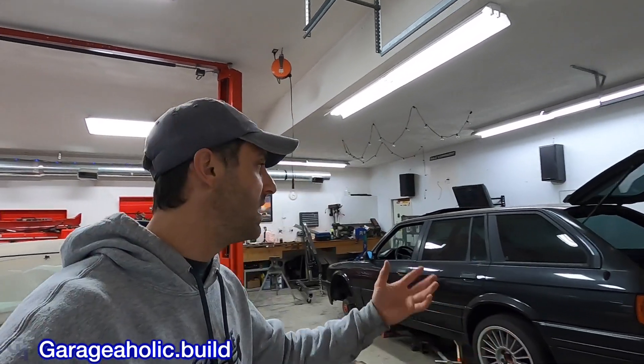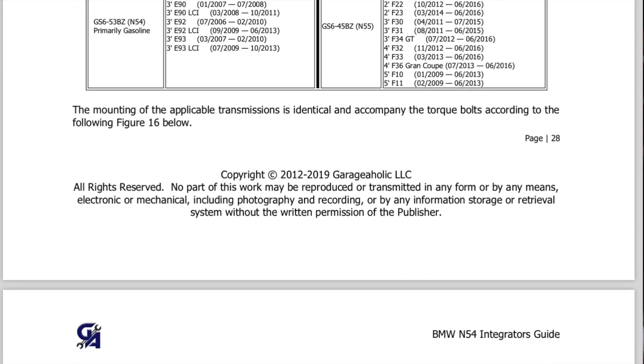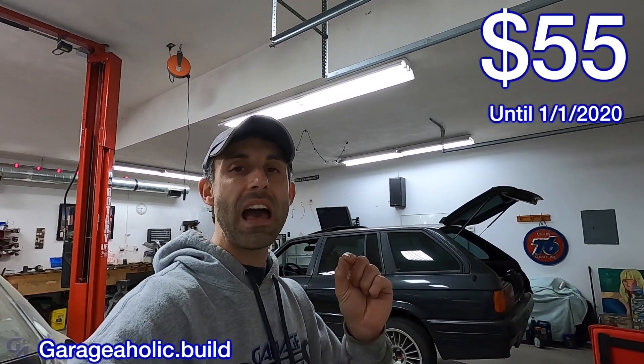This will actually be the 2.0 version of the N54 swap in general. I'm taking all the lessons learned from my E36 swap and applying them to the E30. It's going to be done more efficiently, more quickly, using more bolt-on parts that will be documented in that version of the Integrators Guide — all around a much better version. The introductory price for the N54 Integrators Guide geared to the E36 chassis is $55.